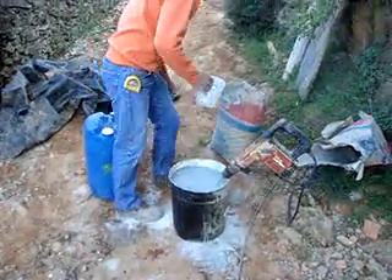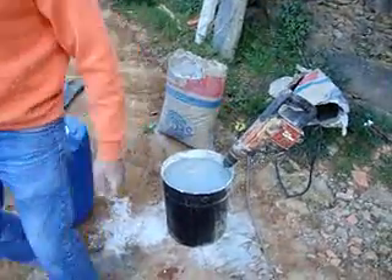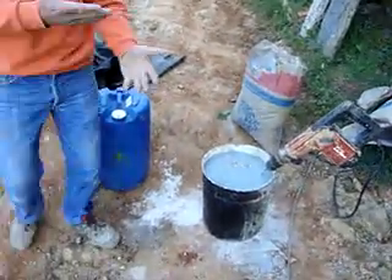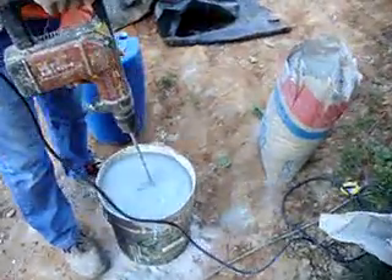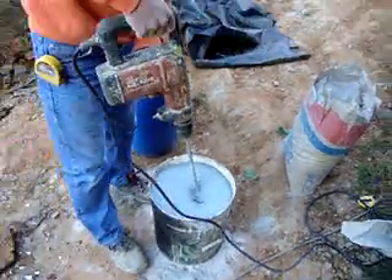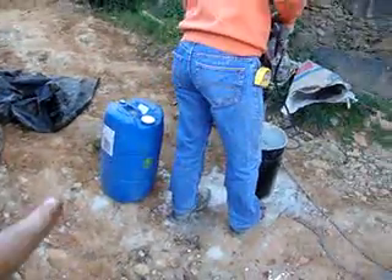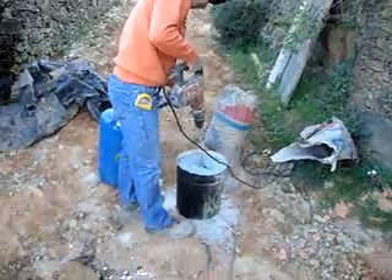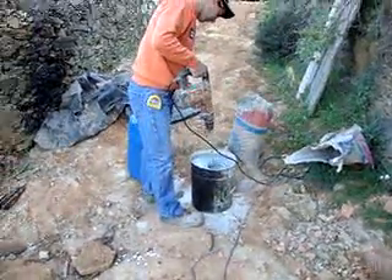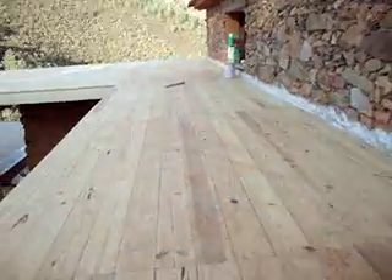We're ready to put on the liquid rubber. On the green roof we put all the boards on top and we bought this special product — liquid rubber in these blue barrels — and we're mixing it with cement to create a chemical reaction. Then we're going to paint it and pour it on top of the wooden boards up here.